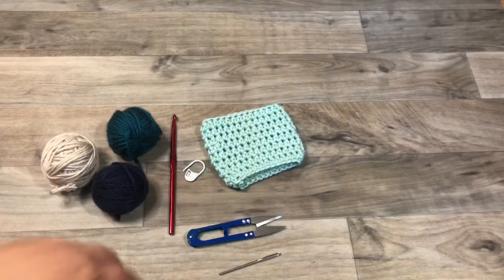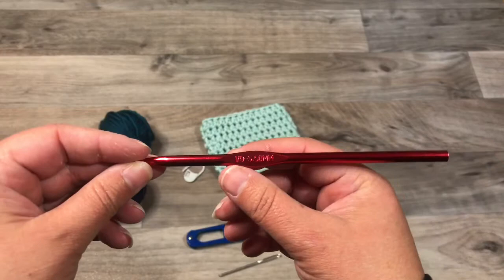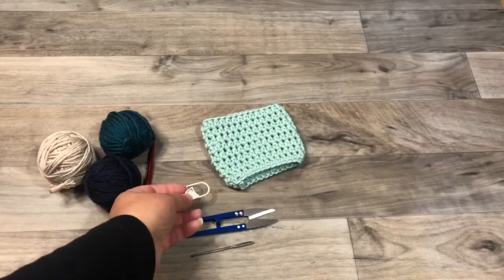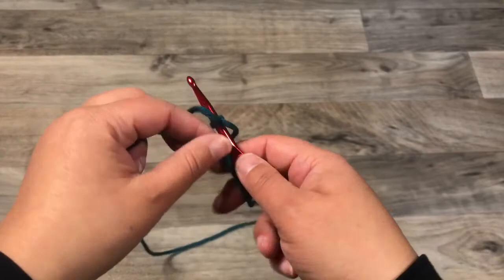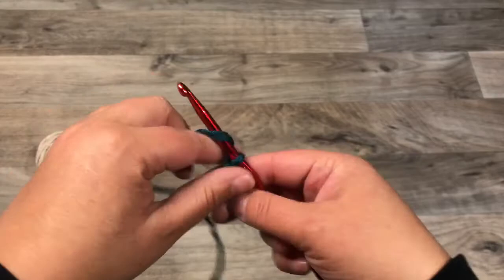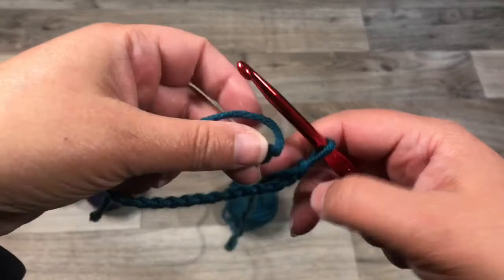You need a 5.5 millimeter, size I or size 9, crochet hook, some scissors, a darning needle, and a removable stitch marker. To begin, take your yarn and make a slip knot, then chain 27 stitches. Once you get to 27, you're going to join your stitches with a slip stitch, making sure your initial chain is not twisted or your whole work will be twisted.